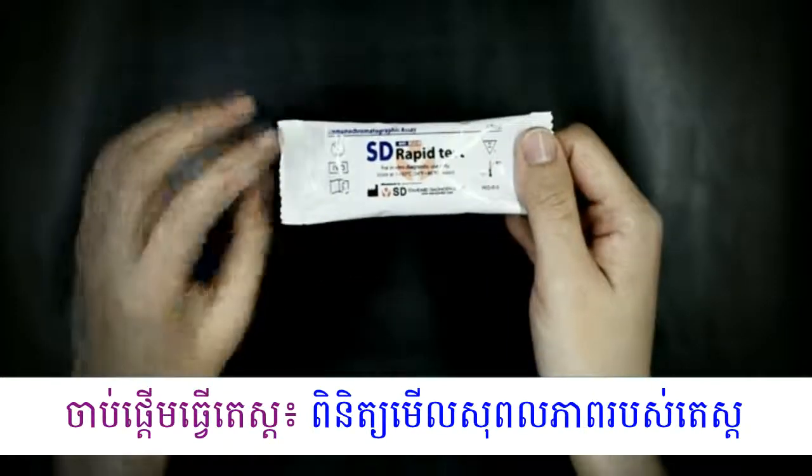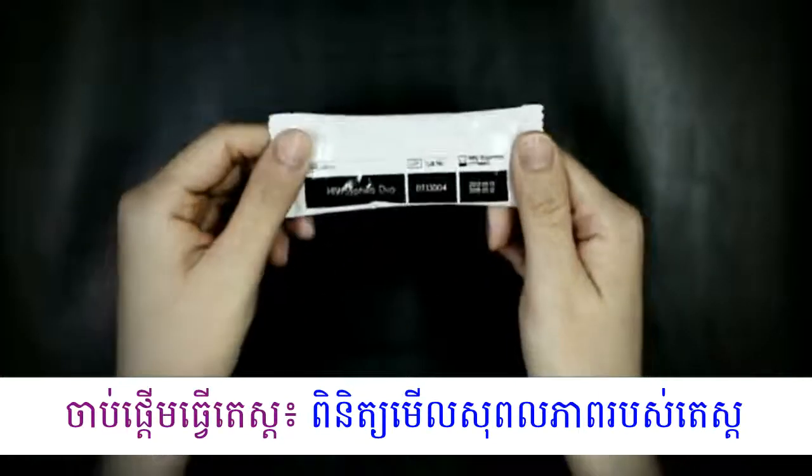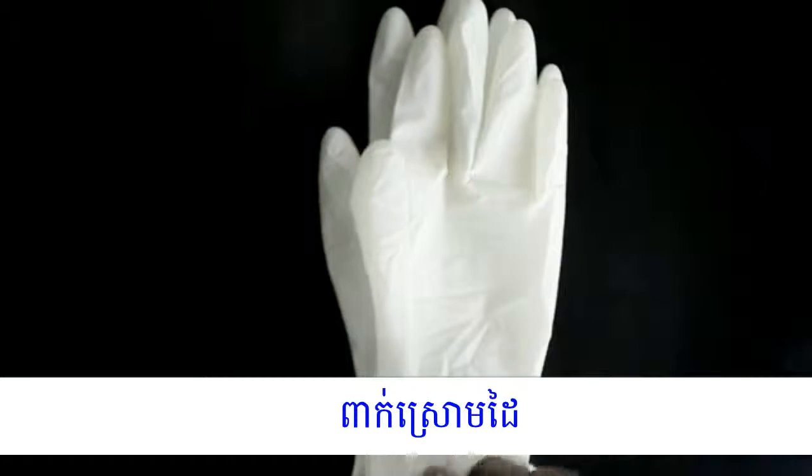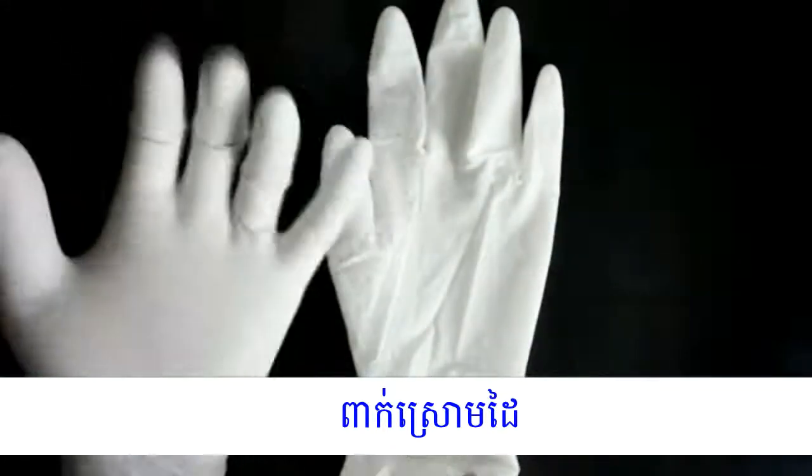Check the expiry date on the back side of the test pouch. If the expiry date has passed, use another kit. Put on the gloves. Remember, use new gloves for each patient.